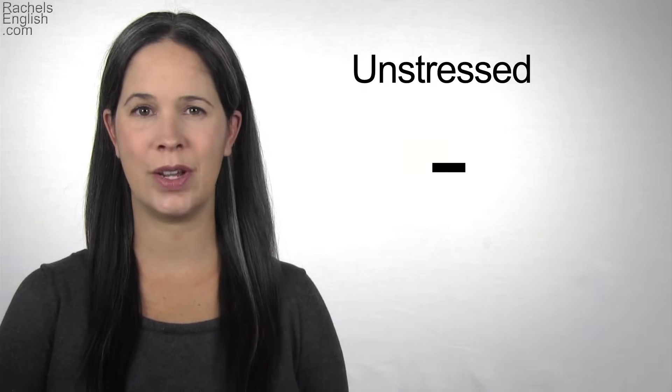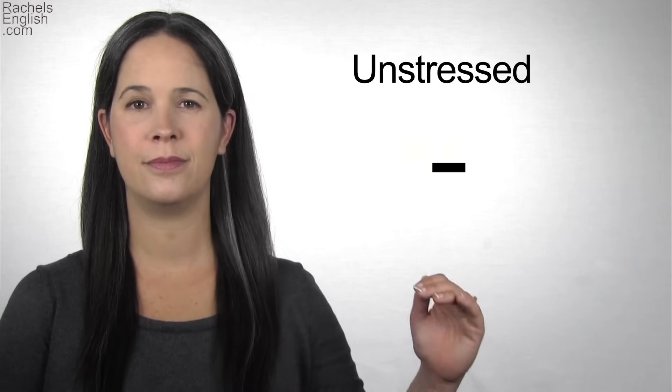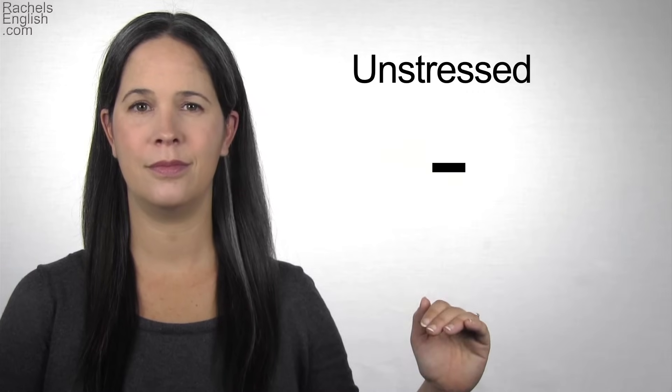When it's in an unstressed syllable, it will be flatter and lower in pitch — quieter. IH. It's unstressed in the word 'office.' IH.